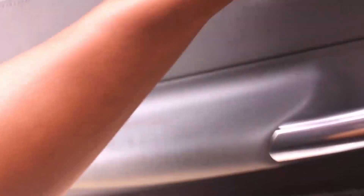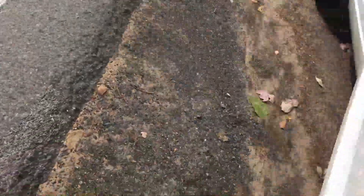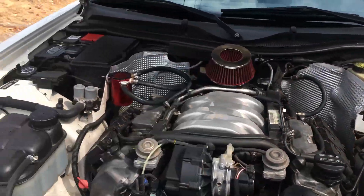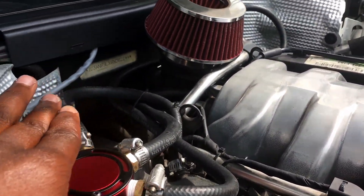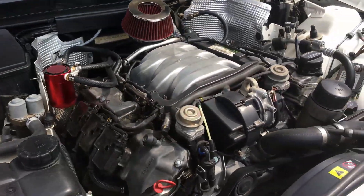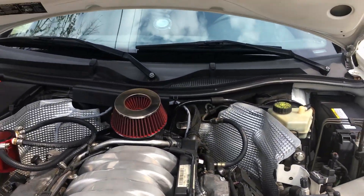We've made it through that part and now we're getting onto the long stretches — this is the fun part. Let me check on the catch can real quick. You can see the setup here — it's a simple setup, not gonna really explain it right now. That just pulls, dude. It just feels so good.